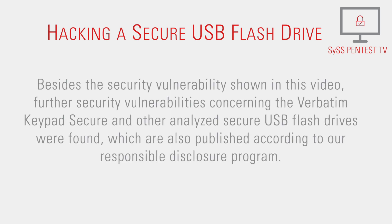Besides the security vulnerability shown in this video, further security vulnerabilities concerning the Verbitim Keypad Secure and other analyzed secure USB flash drives were found, which are also published according to our responsible disclosure program.